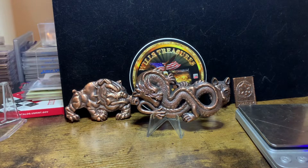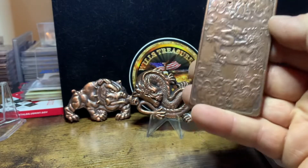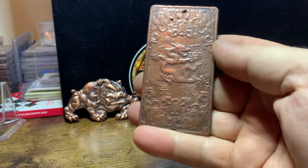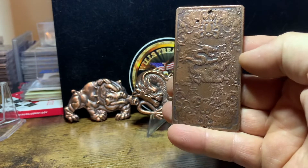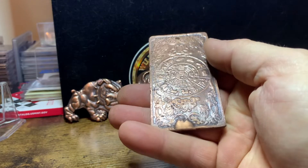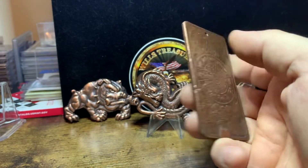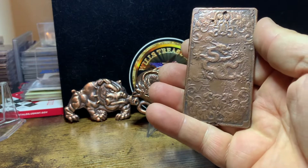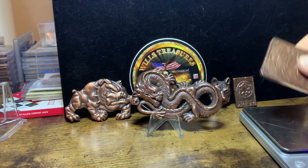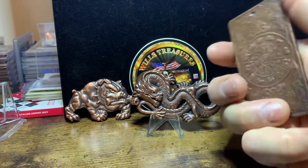Here's another cool piece. This is a dragon bar — it's a very thin piece, but it's double sided. It's got the Aztec calendar on one side, or the Chinese calendar, and a dragon on the other side. 4.8 ounces. This is a very cool piece. Also antiqued finish.